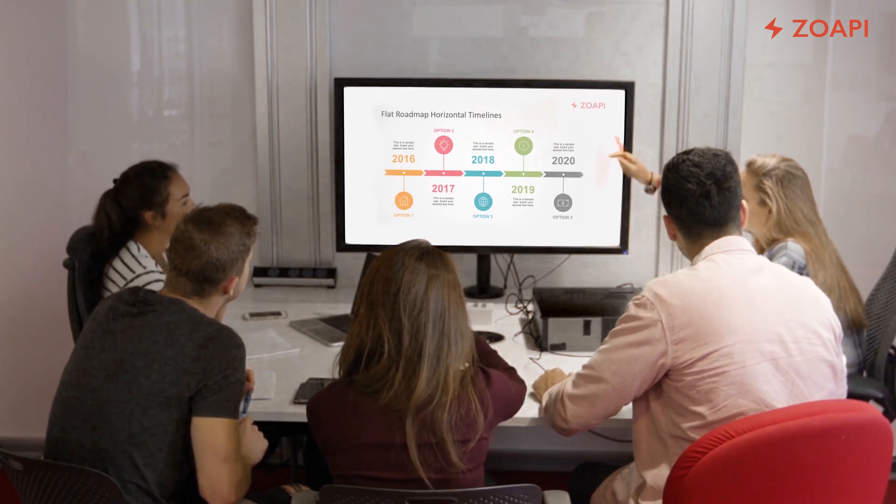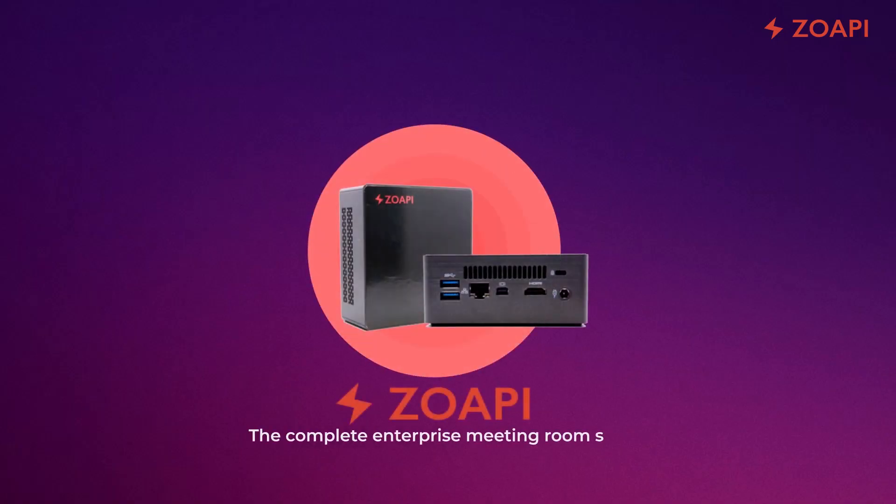Your time is important. Spend it in your meetings and not in setting them up.